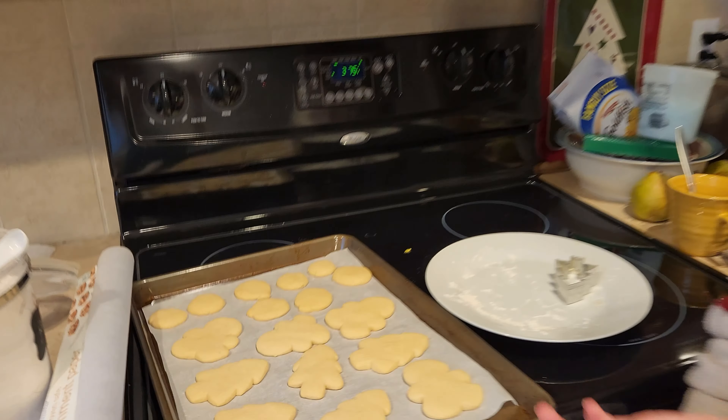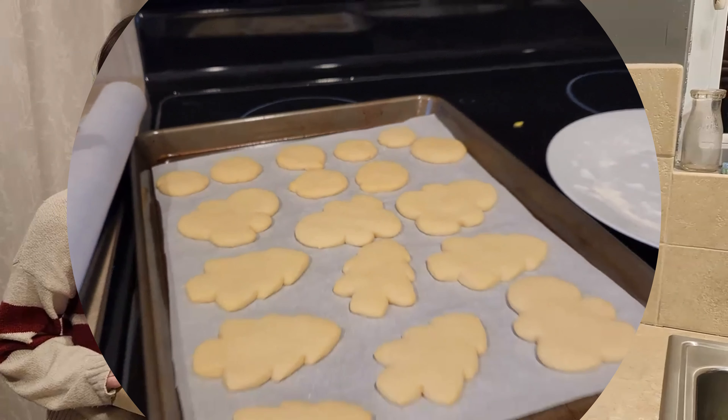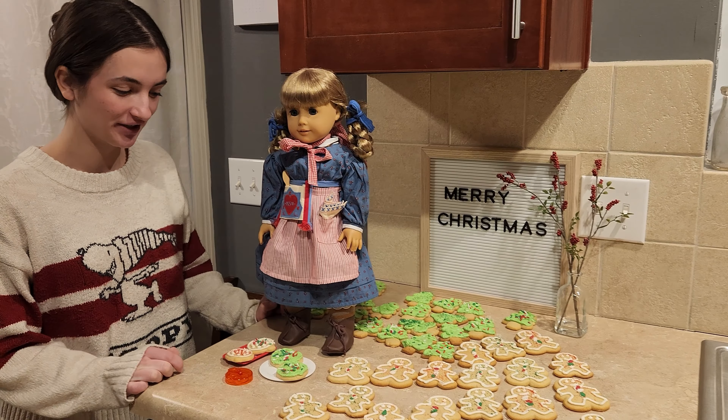Okay so we just pulled it out of the oven, so that's what our big cookies and little cookies look like. We finished making the cookies.